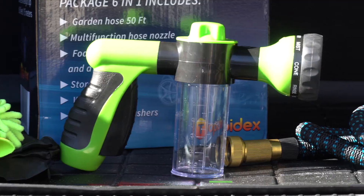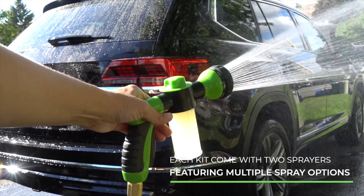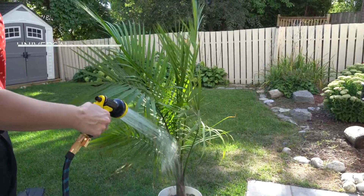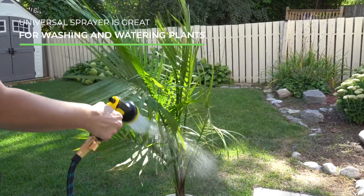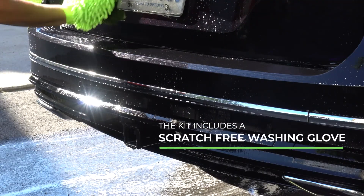You'll also receive two sprayers with multiple spray options. One is a soap dispenser for easy washing, and the other is a universal sprayer perfect for washing, watering plants, and much more. It also features a scratch-free washing sponge.